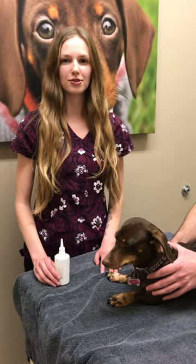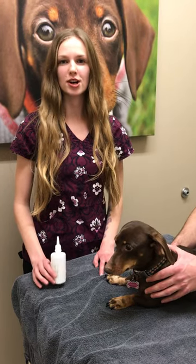Hi, I'm Lauren. I'm one of the registered vet techs at Waskana Animal Hospital. I'm going to be showing you how to apply ear medication to a dog's ear.